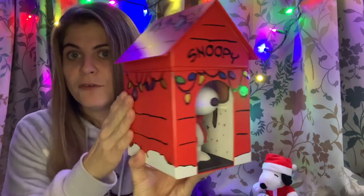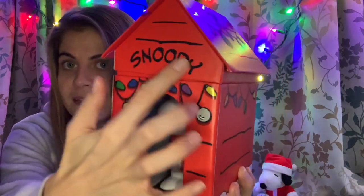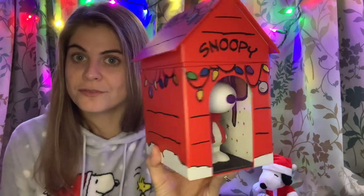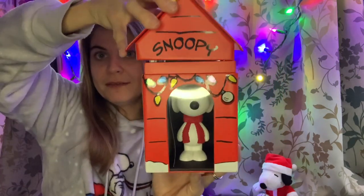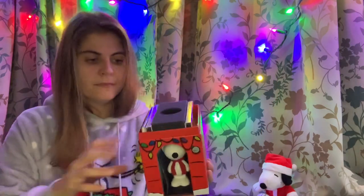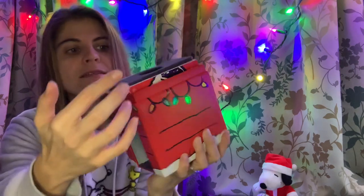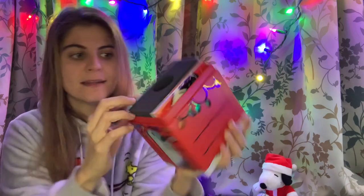The house itself has a matte finish but the accents — Snoopy and the light fixtures — are glossy. I thought that was a really nice little touch. The way it opens up is that you take off the top of the roof of the house. And then looking inside you can see this pad and two little booklets with the movies.